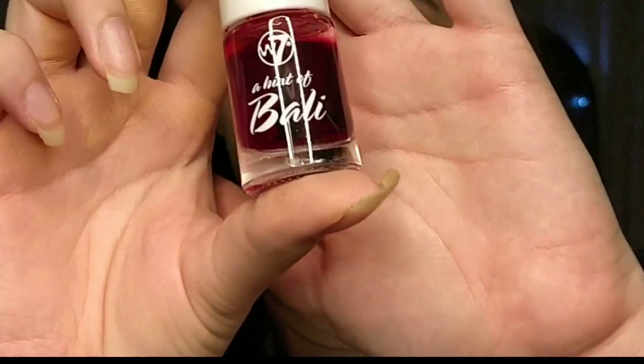The next step is using a tint. This is a cheap dupe for the Benefit Benetint — I'm using W7's A Hint of This, Body, for a very natural makeup touch. I'm applying it on the high points of my cheeks, in the area between where highlighter and contour would go. You never want to bring your blush too low — it can make you look old. You can always add more but it's hard to reduce excessive blush.